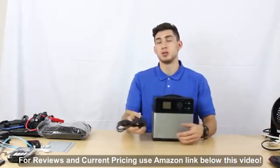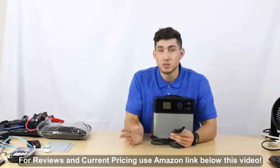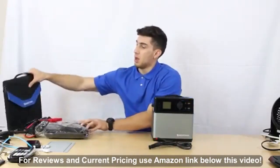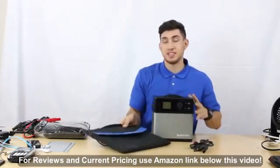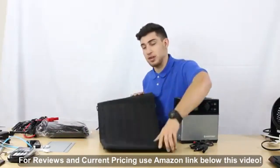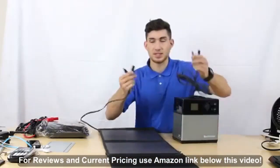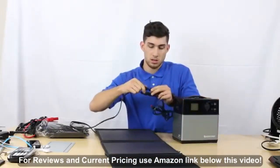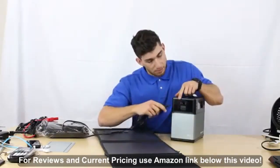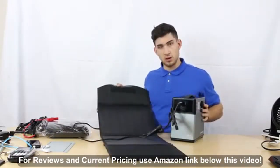Lastly, we have our solar panel charging cables. These use MC4 cable adapters, so you can use any solar panel that has MC4 cables. To demonstrate — you take the cables, plug them in, connect the other side into the input port here, and it'll be charging.